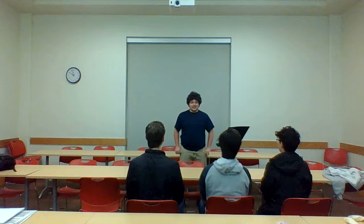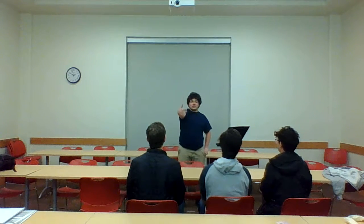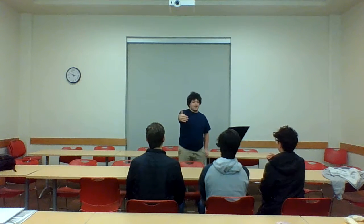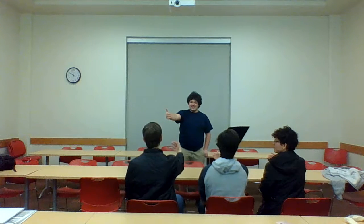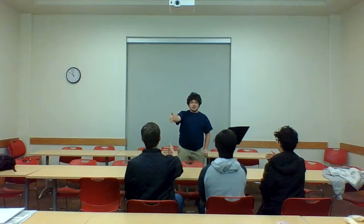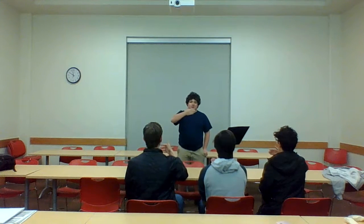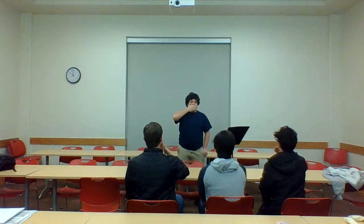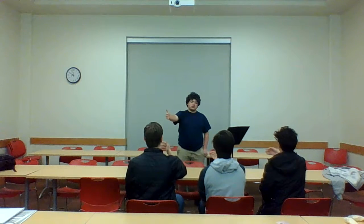Now we're going to do breathing. When y'all breathe, you're going to have those arms out. When y'all inhale, you're going to bring it in, and then exhale out. We're going to do four in, four out, twice. One, two, three. Excellent. You got a good air supply.